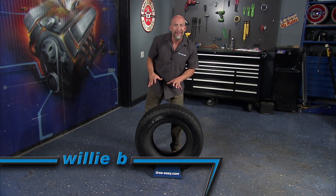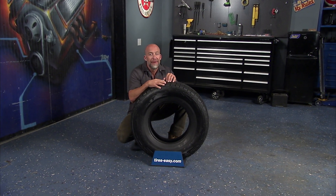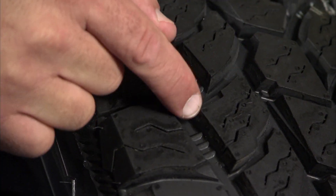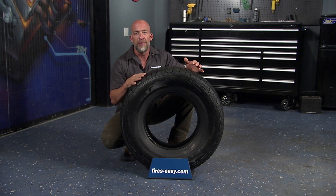The Mastercraft Corsair AXT is an all-terrain, all-season tire that balances highway driving with excellent off-road performance. The aggressive five-rib tread design and increased lateral grooves handle off-road conditions with ease while still giving you a solid on-road performance and feel.